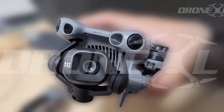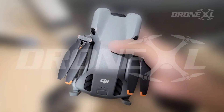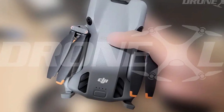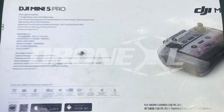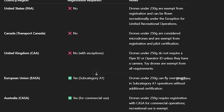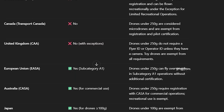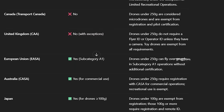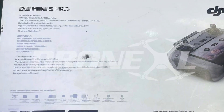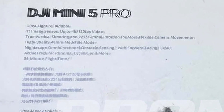It turns out we were wrong, and honestly, I couldn't be happier about it. For months, people in the drone community, myself included, were convinced the DJI Mini 5 Pro would finally cross that sacred 250-gram line — that magic number that lets you skip a lot of registration and licensing headaches in so many countries. Stay under it and you're free to just unpack and fly. Go over it, and suddenly it's paperwork, fees, and restrictions. And honestly, can you blame us for expecting the worst?